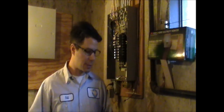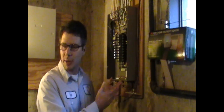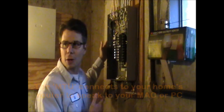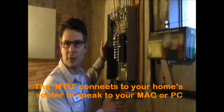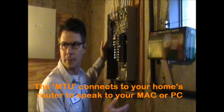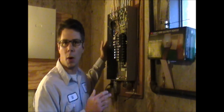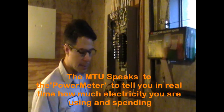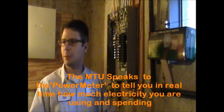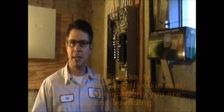I want to show you how this is set up. We're going to set up the MTU, which is the metering and transmitting unit, which gets attached to your house's electrical power. This unit will transmit your electricity usage to your home computer, letting you know in real time what in your house is wasting and using electricity. It has been studied that people who use this save on average about 10% on their electric bills, because they simply change what they do day to day with simple things.